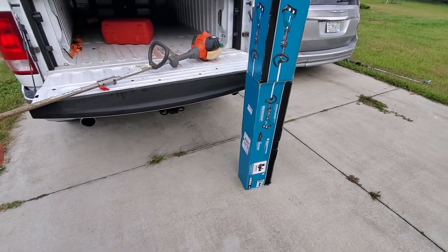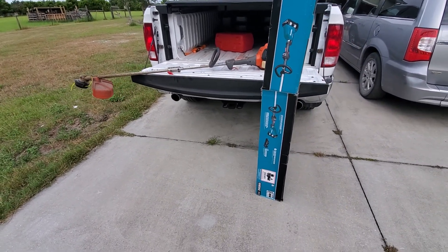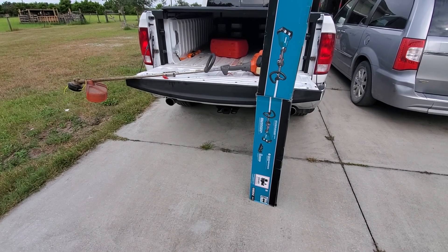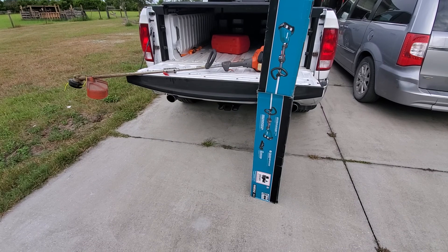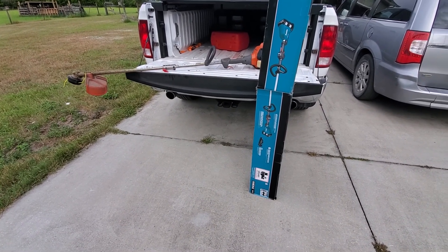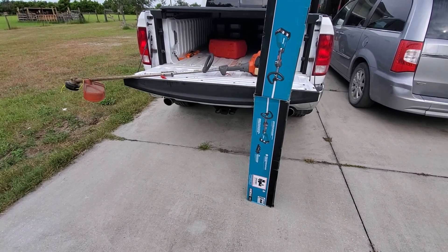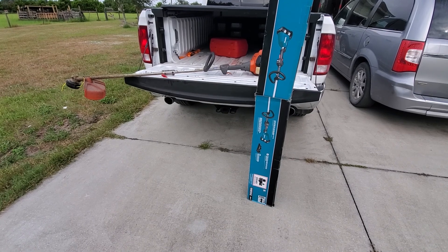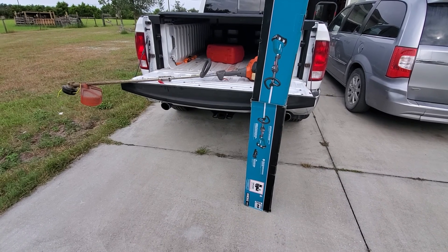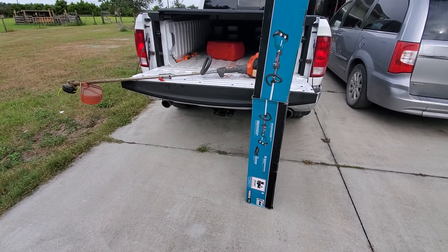I figured I'd take a shot on this. They're running a sale at $389 with four batteries. I've already got several Makita cordless tools, so I figured why not take a shot on a cordless trimmer and get some more batteries in the process. My buddy, who has a channel called Fix It Now, just did a one-to-two year review on the same string trimmer, and after watching his review I had this bug in my head that this was the way to go.